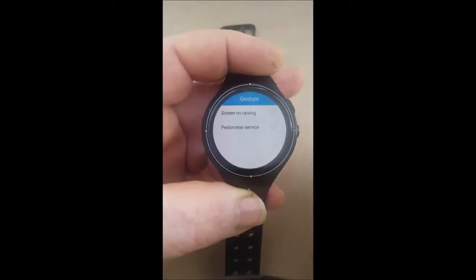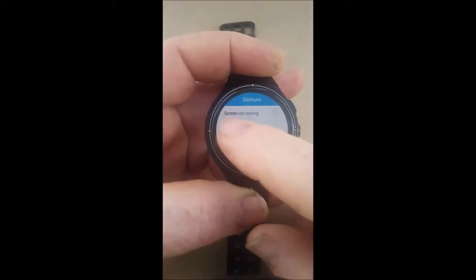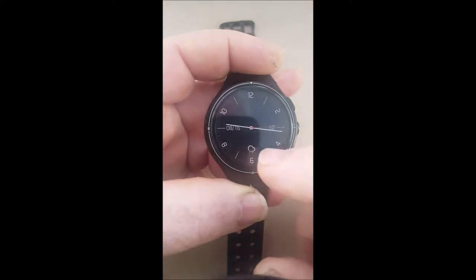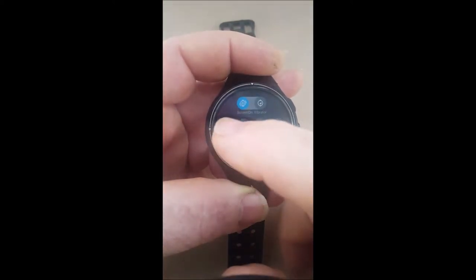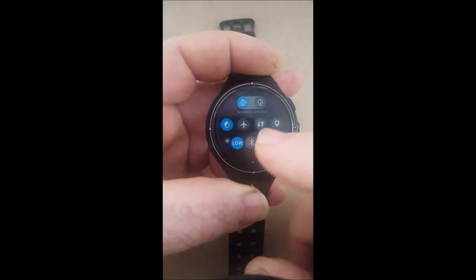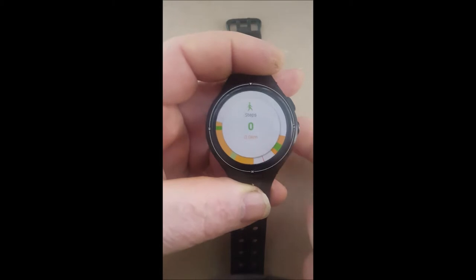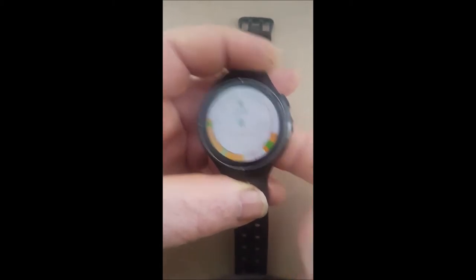Even with the pedometer and the screen coming on set, my ZBlaze has never really worked consistently with the accelerometers in it. You can see when I tap on it, it doesn't record any steps at all.